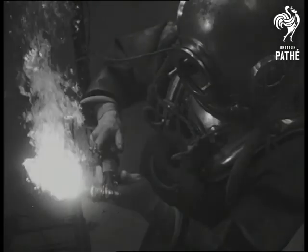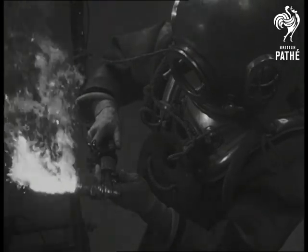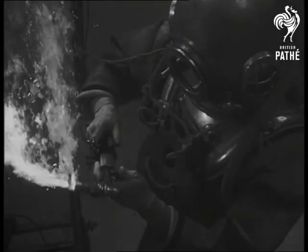The oxy-hydrogen flame heats the metal quite hot; a quick turn of the control cuts out the hydrogen, and the flare, as the oxidation completes the cutting operation, makes the sparks fly even underwater. The diver can cut through steel plate half an inch thick at the rate of a foot a minute.